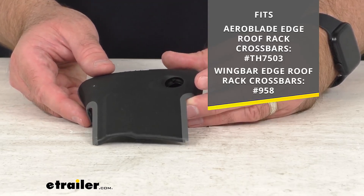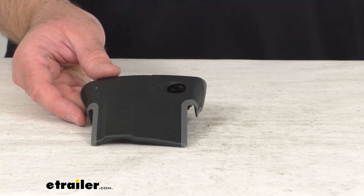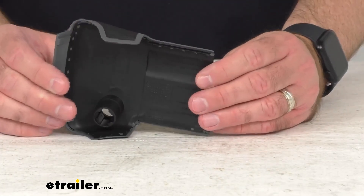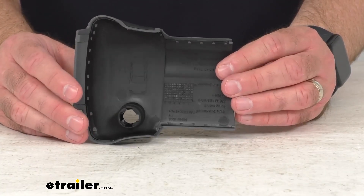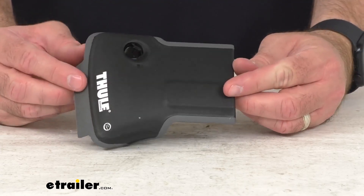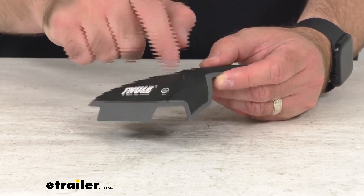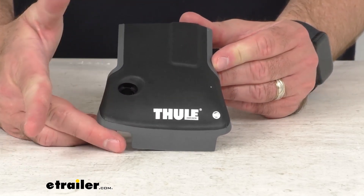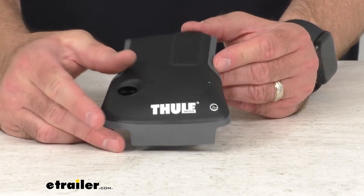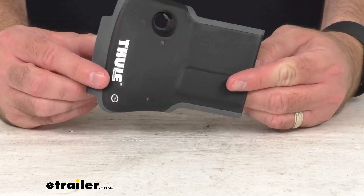Those are the items that this end cap will fit. As you no doubt know, this end cap is going to protect the inside of the crossbar from dirt and debris. This end cap is exactly like the one you are needing to replace — it is directly from Thule, so what that means for you is you can trust that it's going to fit right in place of the original.